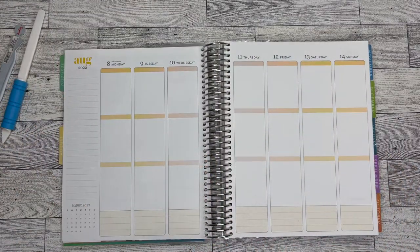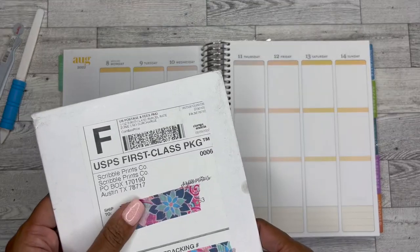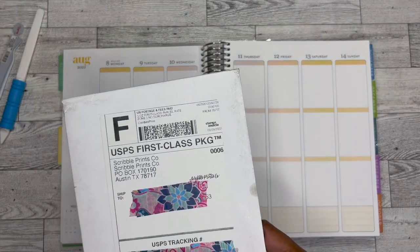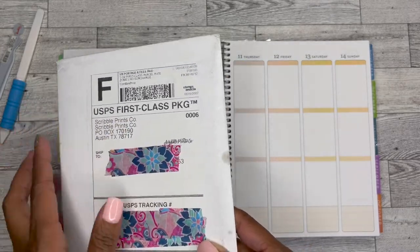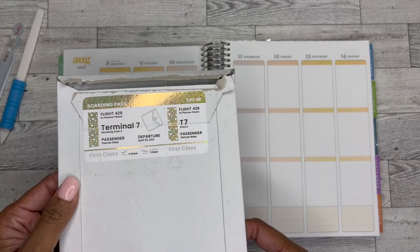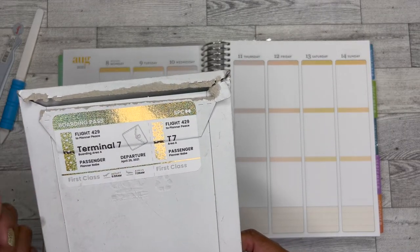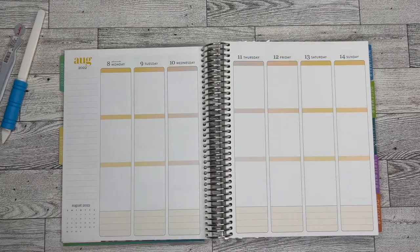I was watching a video, and your girl didn't write it down, so I don't remember whose it was. But they ordered this kit from Scribble Prints Co. and I was like, oh, I need it — you'll see in a minute, but it's my favorite. I thought this packaging was so cute, even though it's all busted up. Look how cute that is — it's the little details that count for me. So if you have not ordered from Scribble Prints Co., you definitely should.